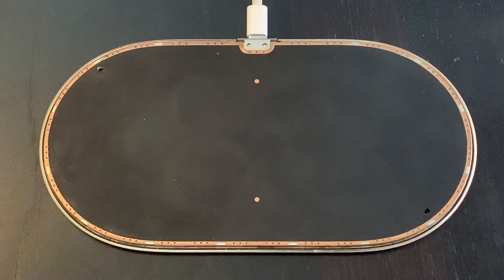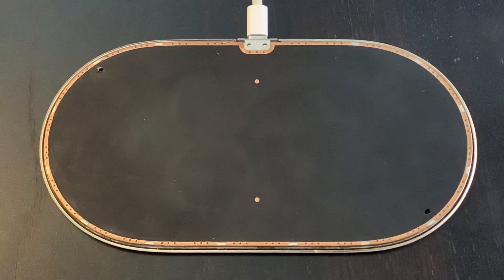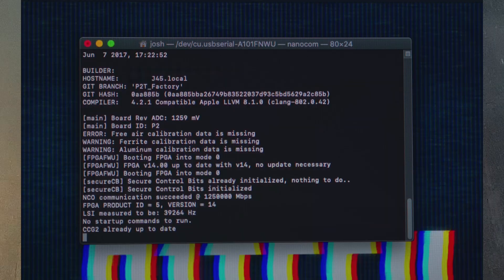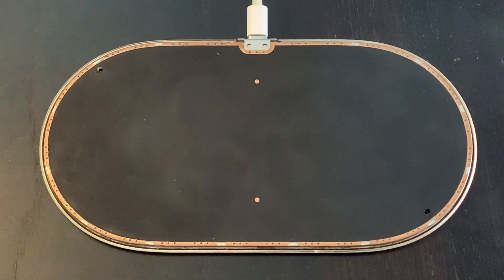The first thing I needed to do was figure out a way to communicate with the AirPower. I won't go into too much depth in this video, because I actually collaborated with 91Tech on a very historical take on AirPower, and we went into the whole serial process of how to interface with the AirPower. So just to avoid repeating a lot of information, we're going to skip that part.